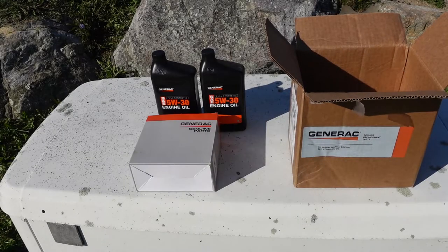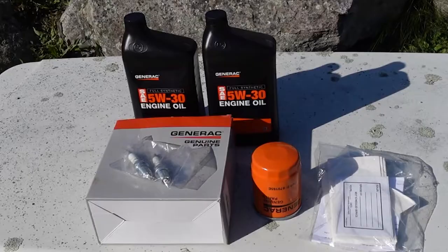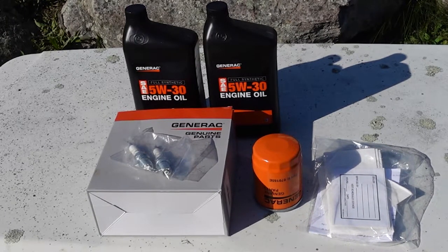The kit comes with everything you need: 5W30 full synthetic oil is what we're going to use, a Generac oil filter, a little funnel — which is pretty cool — a couple of spark plugs, and a Generac air filter. So everything was from Generac. I'll leave the part numbers in the description so you can check that out; you might find them other places. We went ahead and bought it from Generac because we weren't exactly sure what this particular generator needed based on the serial number of the unit.